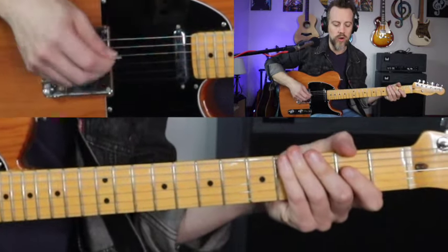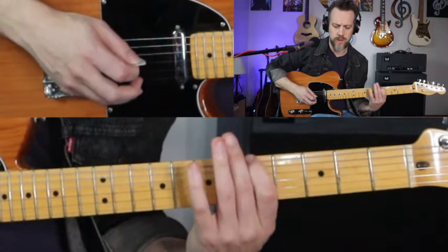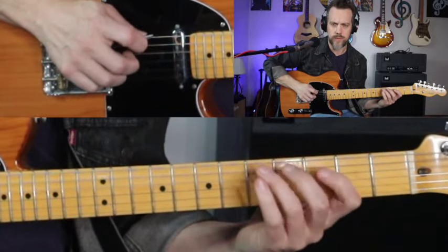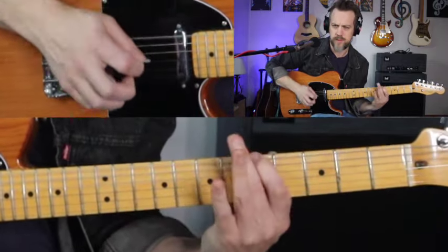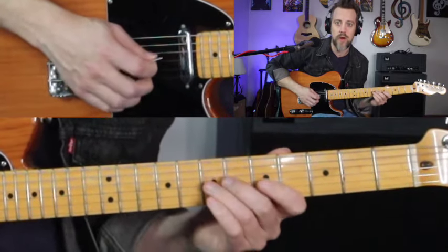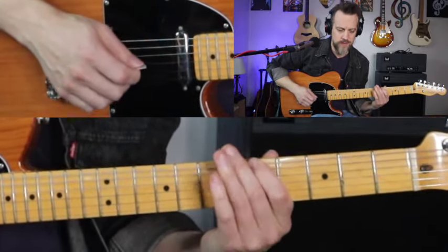We've got one more to do, and this one comes more out of our A minor pentatonic shape. It's essentially the same as that third one we did in G — we're just going to move it up two frets and do it out of A. Exact same technique: pick, pick, pull-off, pick, middle finger, pick, pick, pull-off.